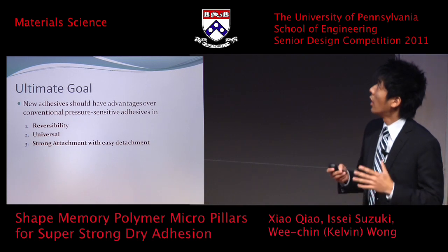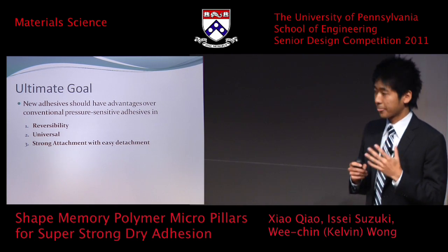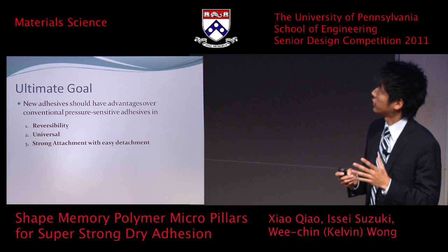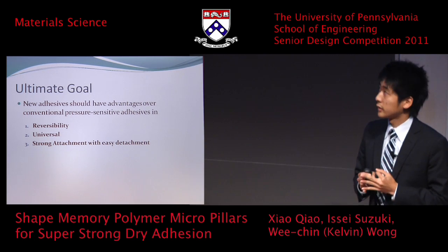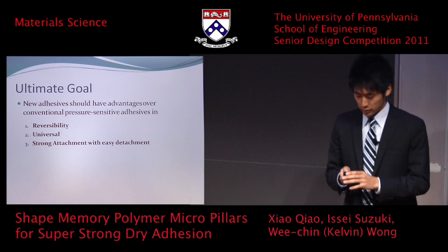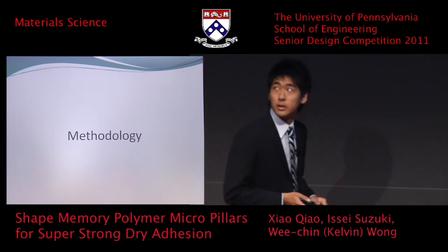Our ultimate goal is to achieve three characteristics: reversibility, universal attachment, and strong attachment with easy detachment. With that, I'll hand it over to Xiao to talk about the methodology.